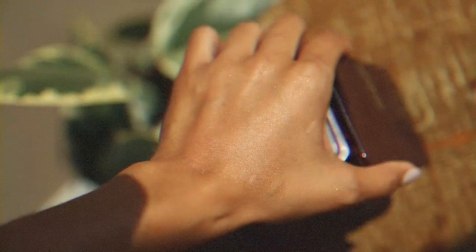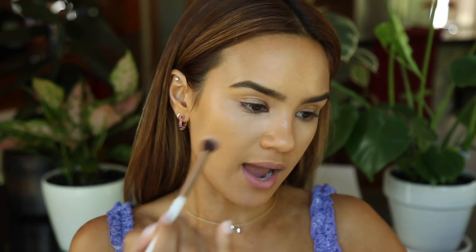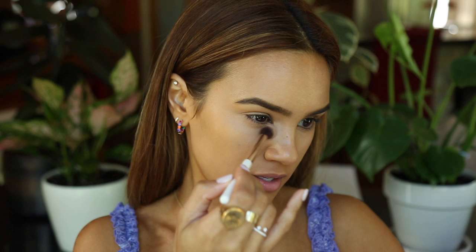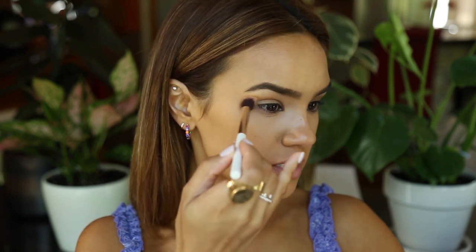Setting the face is a very crucial step — you want to keep all this makeup in place but not overload your face with powder, because that can be a dead giveaway and ruin a skin-like finish. I'm going to set with the Hourglass Ambient Lighting Powder in Radiant Light. For under the eyes, I'm using a tiny concentrated brush — a Nabla Soft Crease Brush — picking up a little bit of powder, tapping off the excess, and lightly patting it under my eyes just to keep that concealer in place and prevent it from creasing.